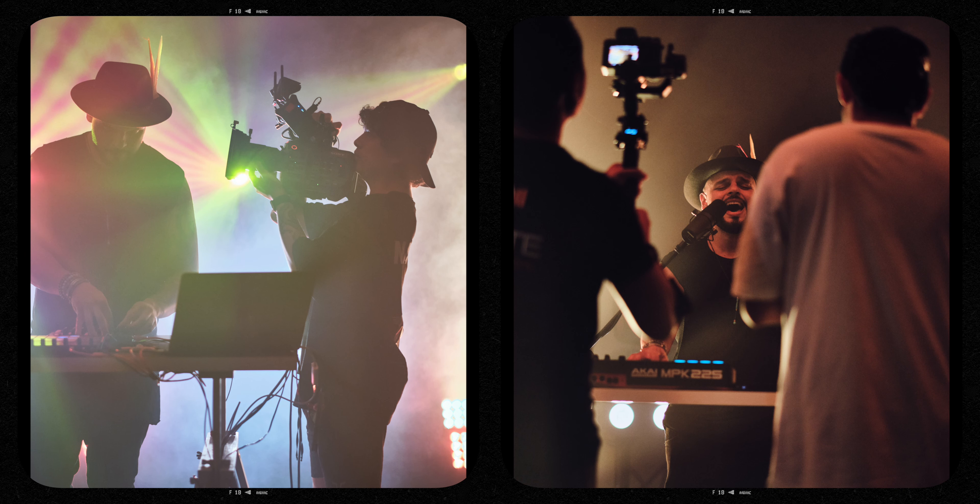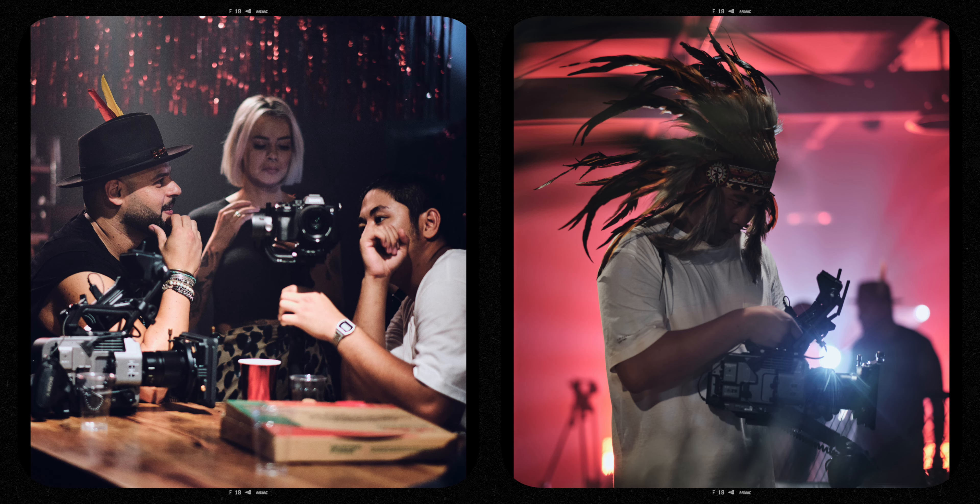Now, technical talk — what cameras did we use while shooting this music video? We used the Sony FX9 as our main camera, and we had two Sony A7S Mark IIIs. A few things really added a lot of value to the shoot.